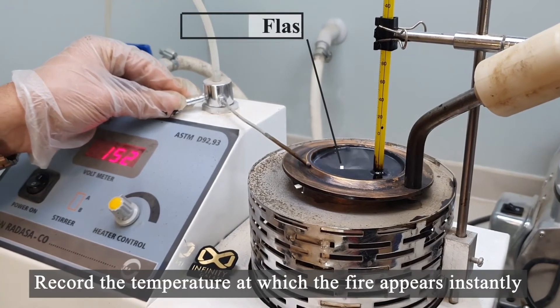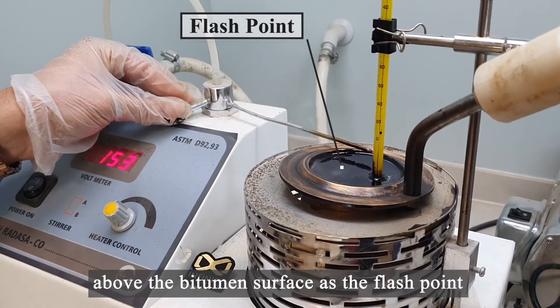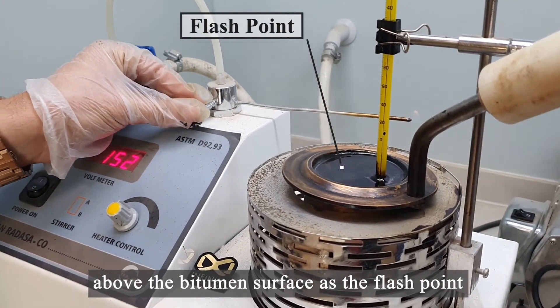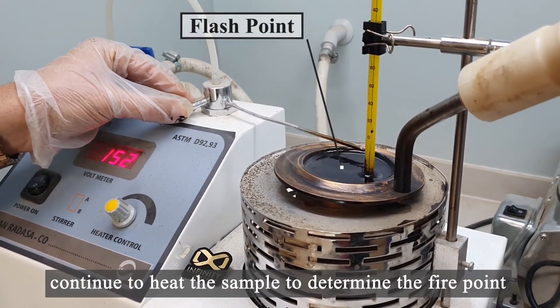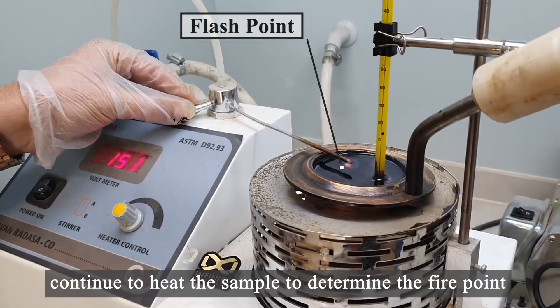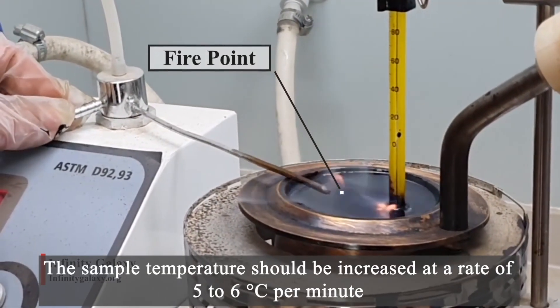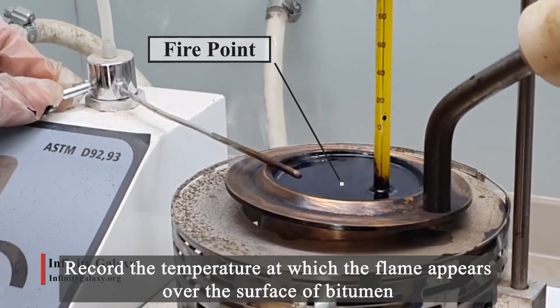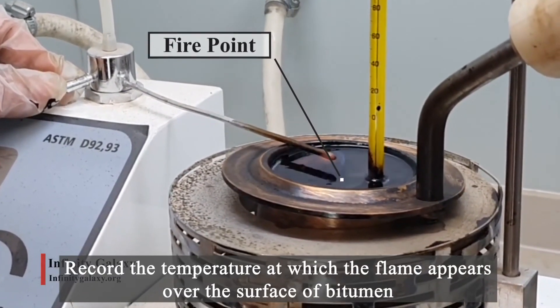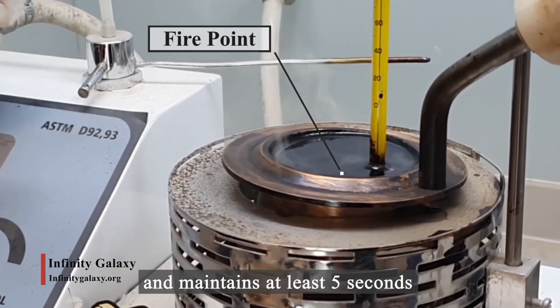Record the temperature at which the fire appears instantly above the bitumen surface as the flashpoint. Once you reach the flashpoint, continue to heat the sample to determine the firepoint. The sample temperature should be increased at a rate of 5 to 6 degrees Celsius per minute. Record the temperature at which the flame appears over the surface of bitumen and maintains for at least 5 seconds.